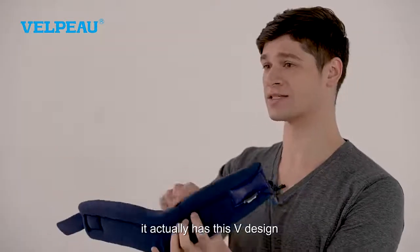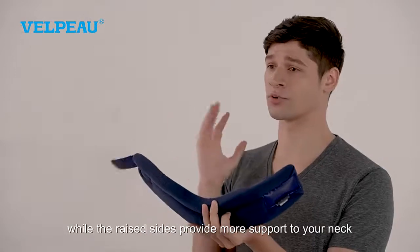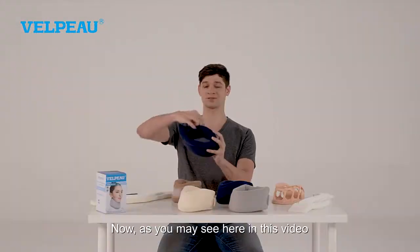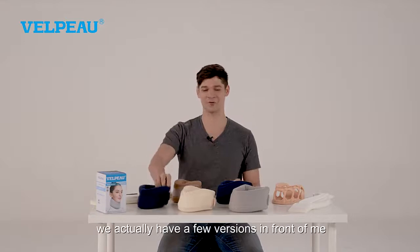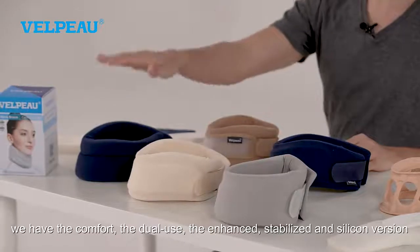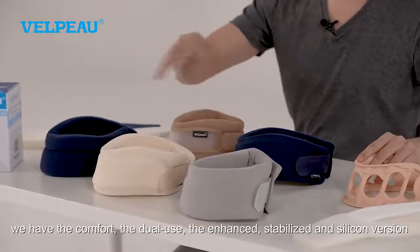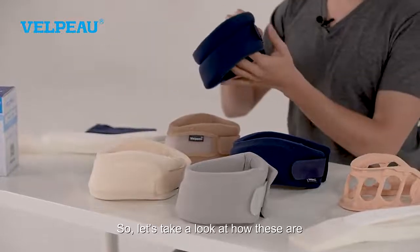It actually has this V design, which better matches your jaw, while the raised sides provide more support to your neck. As you may see here in this video, we actually have five different versions in front of me. We have the comfort, the dual use, the enhanced, stabilized, and silicone version. So let's take a look at how these are.